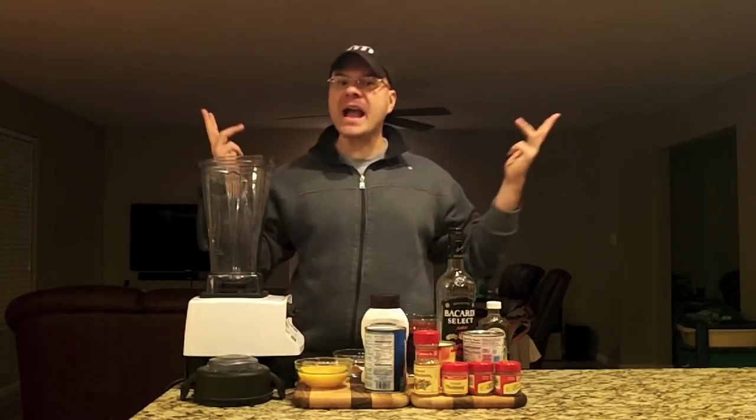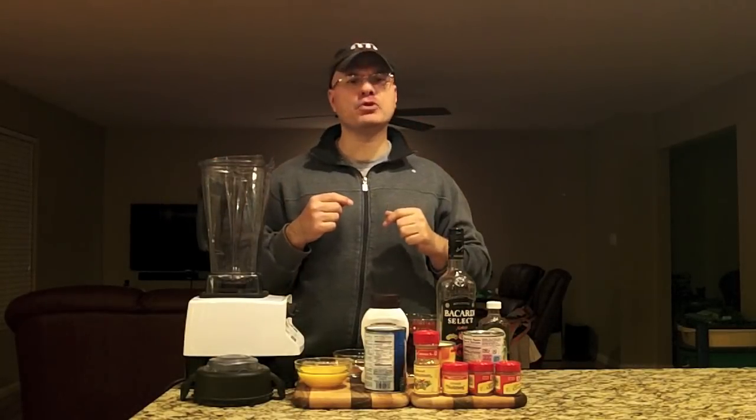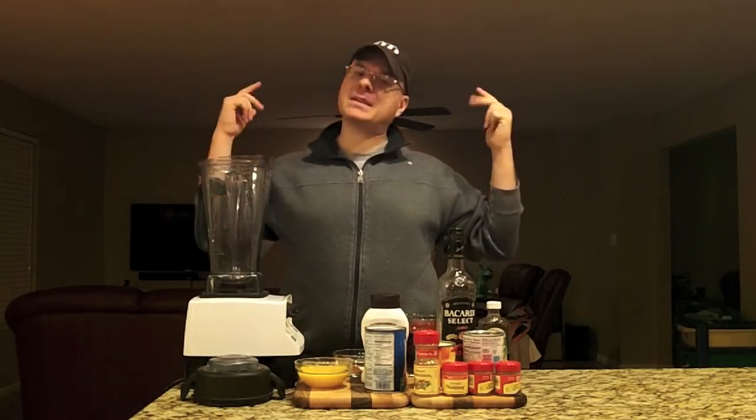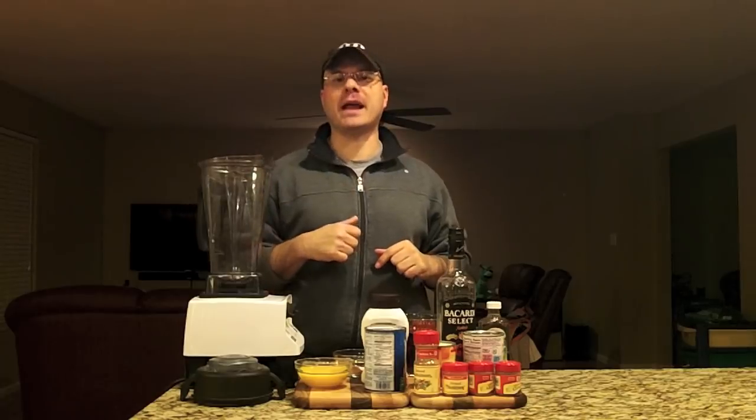Hey there BrewTube! DJ's here! Back at you for another DJ's BrewTube Mixed Drink How To! You've seen DJ's got the bar supplies out en masse today — even got the blender broken out.